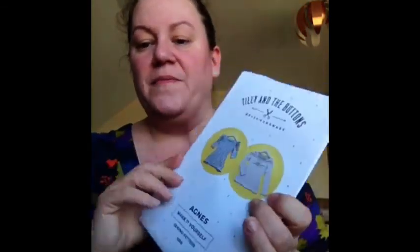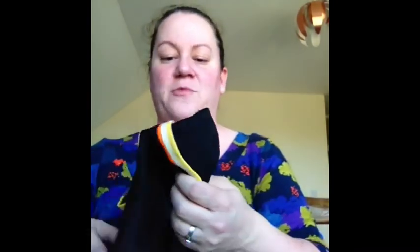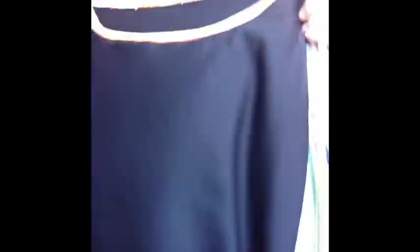I have sewn myself an Agnes top by Tilly and the Buttons — there's the pattern. I have made this top out of black jersey and some of the leftover stripy fabric that I had from doing William's trousers and his T-shirt that I made the other week. There are the stripy sleeves around the neck band and then the main part of the top is done in black. It's a bit higgledy-piggledy because somebody's yanking on the bottom end of it here.